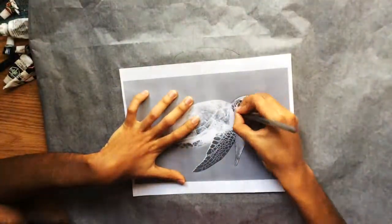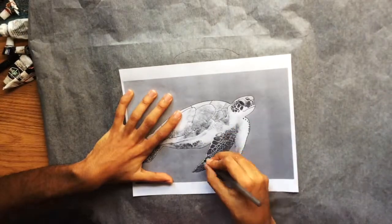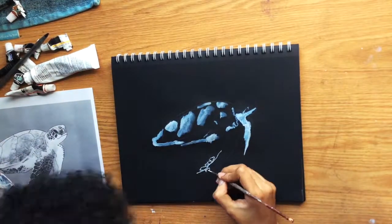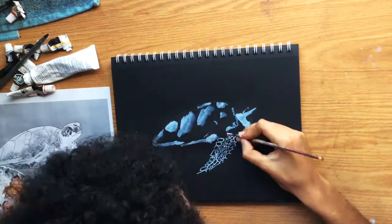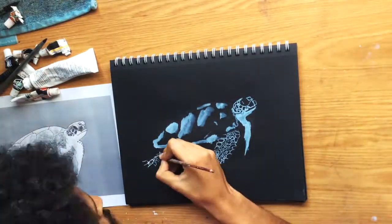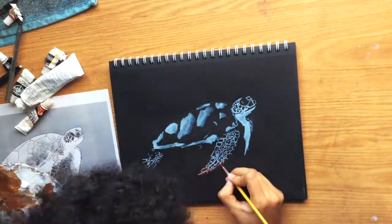Hey guys, I hope everyone's having an awesome day. Today I'm gonna be doing a turtle painting using acrylic colors, and like I always do, I'm gonna have the colors that I use in the description below. If you're new to the channel, welcome! If you like this content, hit the like button, and if you haven't subscribed, I would really appreciate it if you would. Thank you so much for your support and enjoy.